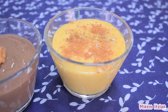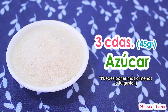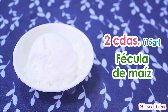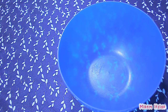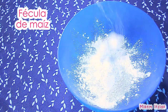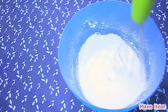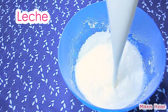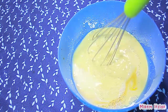Ahora haremos la natilla de vainilla — ¡eso rimó! Para la natilla de vainilla necesitaremos una taza y media de leche, tres cucharadas de azúcar, dos cucharadas de fécula de maíz, una cucharada de extracto de vainilla y una pizca de sal. En nuestro recipiente agregaremos el azúcar, la fécula de maíz y la sal, y mezclaremos todo muy bien. Después agregaremos la leche y el extracto de vainilla, y lo mezclaremos muy bien hasta que no haya grumos.